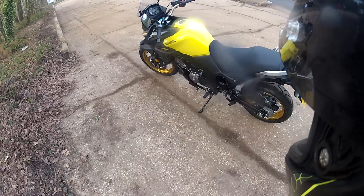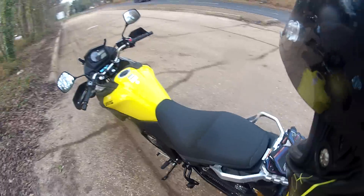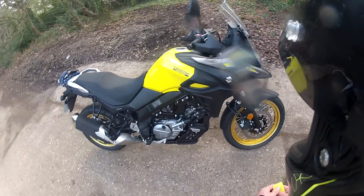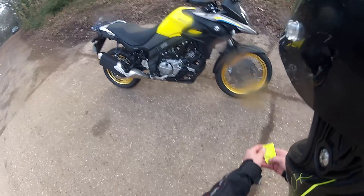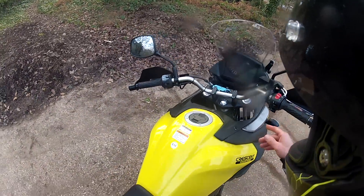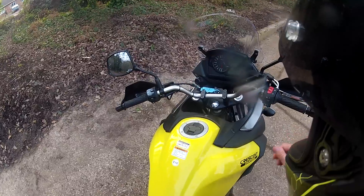I loved mine to bits, did over a thousand miles on it. I sold it to get something a bit bigger, but I sort of wish I still had it now. This bike looks really nice with the gold wheels and yellow paint scheme. It weighs in at about 213 kilos wet, we've got a 20 litre fuel tank, and an 835 millimetre seat height. It's got the new Suzuki Easy Start system where you just press the starter button once very quickly and it does the rest for you — you haven't got to hold it down for a second or two.